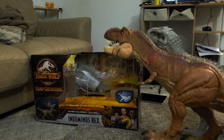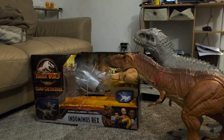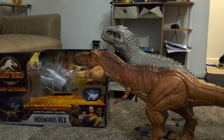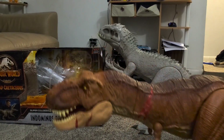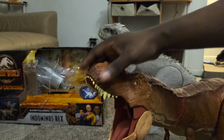It's roughly the same figure, just a little bit re-sculpted, and obviously the other version has sounds.